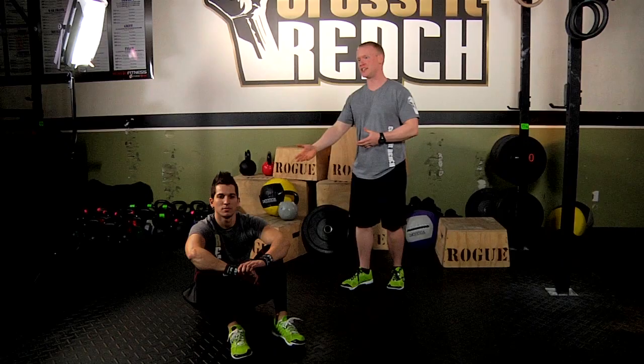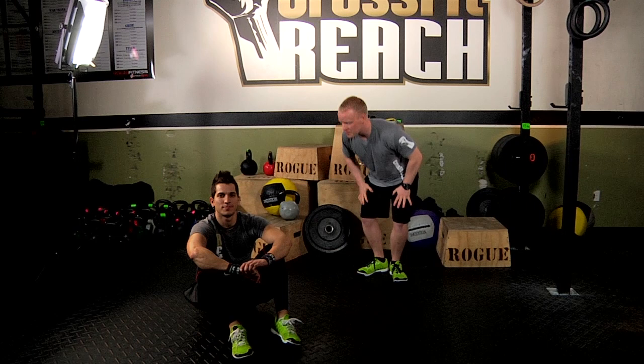Hey guys, it's Robbie once again and we are going over sit-ups today. I gotta be honest with you, sit-ups are probably my least favorite exercise, but I do them because we gotta do things we don't like sometimes, right? But let me show you how it's done.